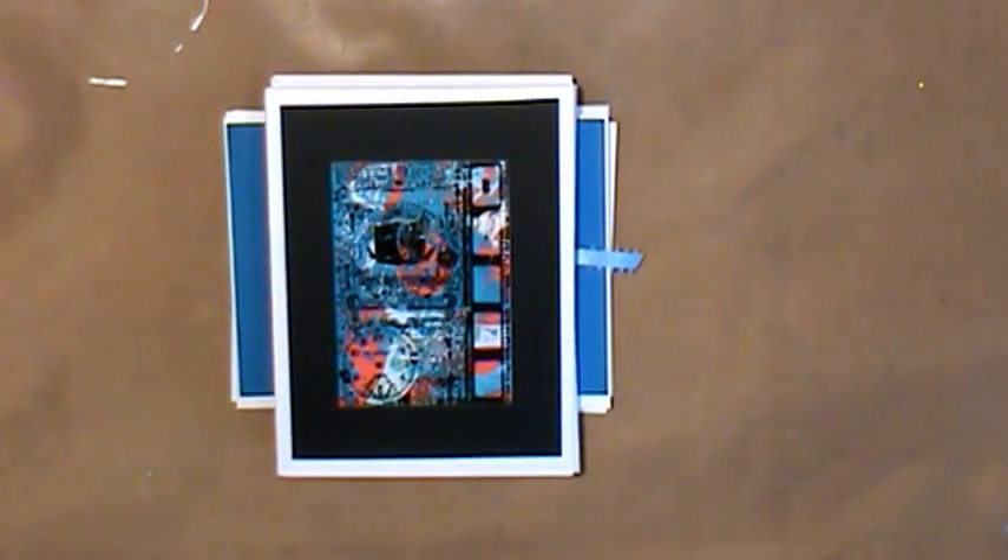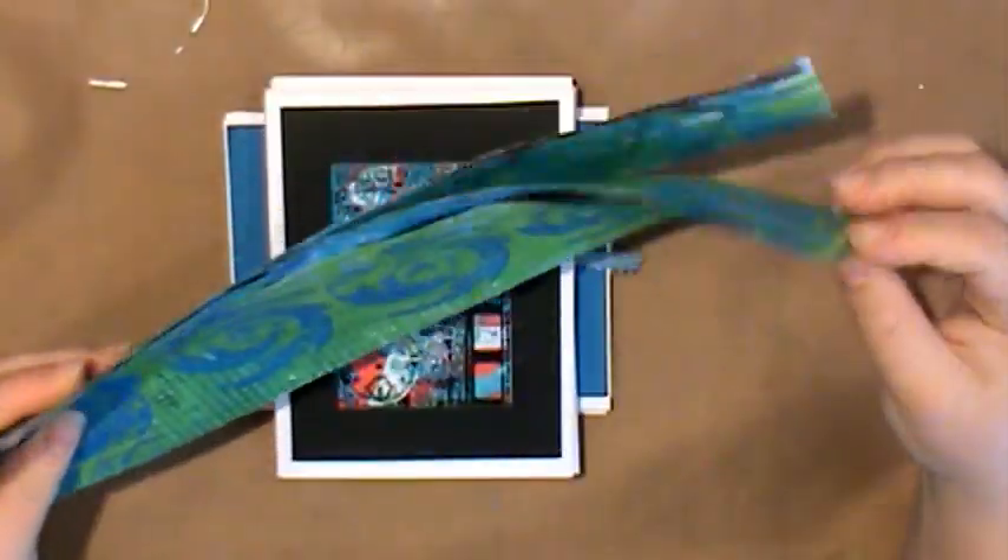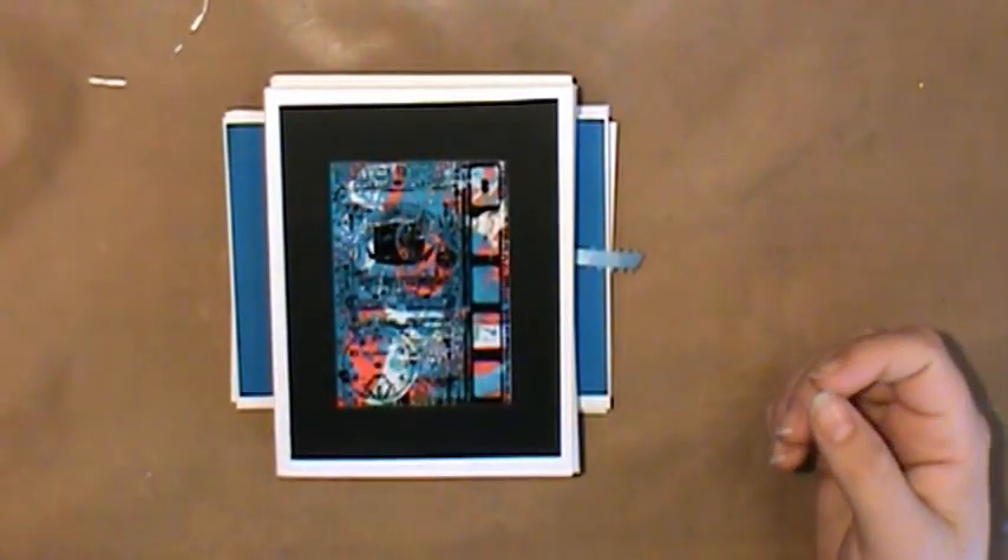Hi! Carrie here with Wyoming Sisters. I just wanted to share some cards. I had some strips left over of jelly prints and I wanted to play with those a little bit, so I cut them into little pieces and then went through my scrap pile of cardstock to mat them.